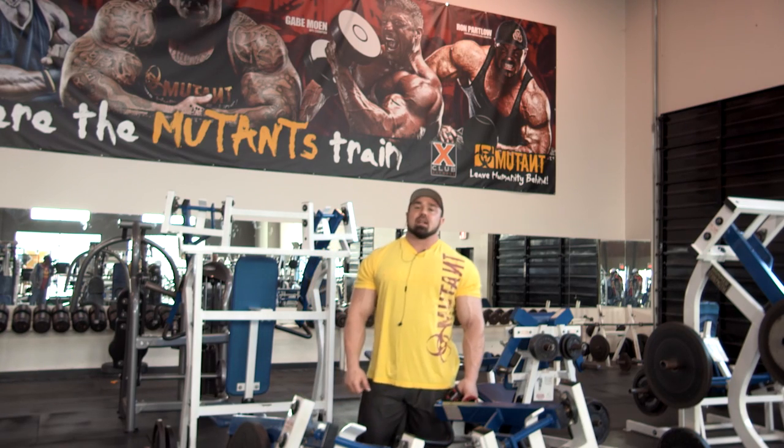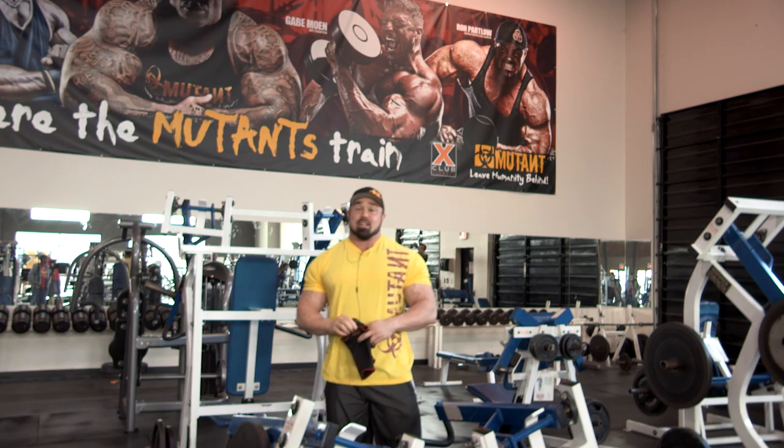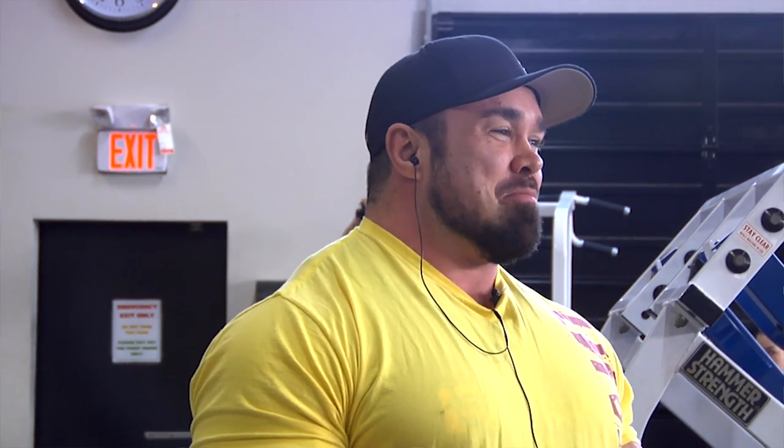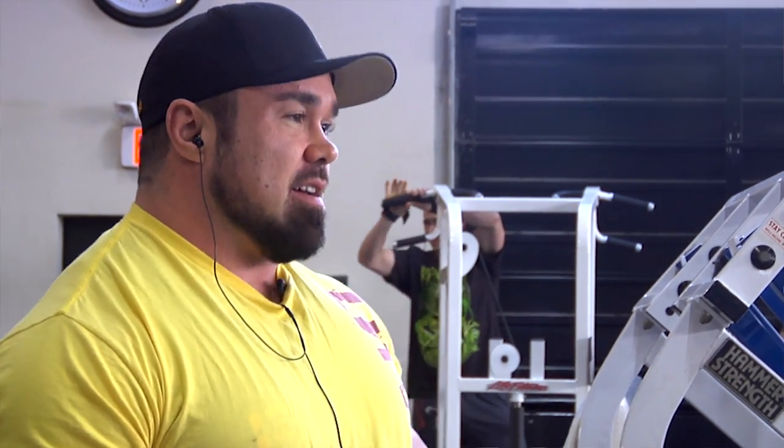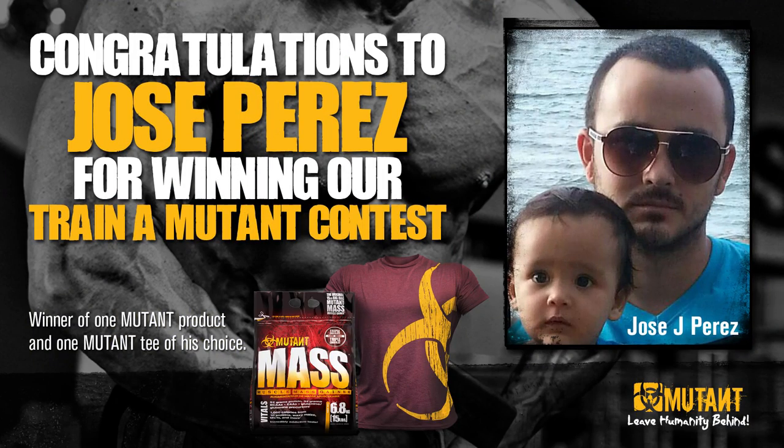Mutant Nation! Welcome to X Club Fit in Port Coquitlam, BC. This is where the mutants train. Check out that banner — not many gyms do that. I'm here to do the Train a Mutant contest. I want to thank all you guys for sending in all your crazy workouts. Some of them were literally inhuman. I picked a good chest workout for today. It's from Jose Perez, so thanks a lot Jose. I appreciate it and I'm gonna bang it out best I can.